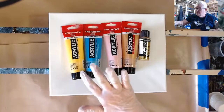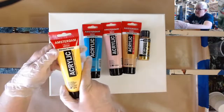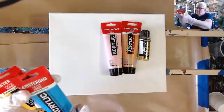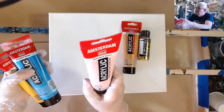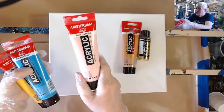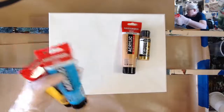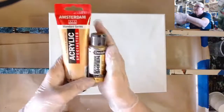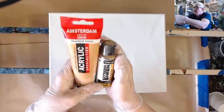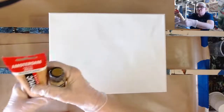I'm using Azel Yellow Medium, Brilliant Blue, and Persian Rose — which is a lighter pink than I expected. My gold is going to be a mix of Amsterdam Deep Gold and a little bit of DecoArt Extreme Sheen.